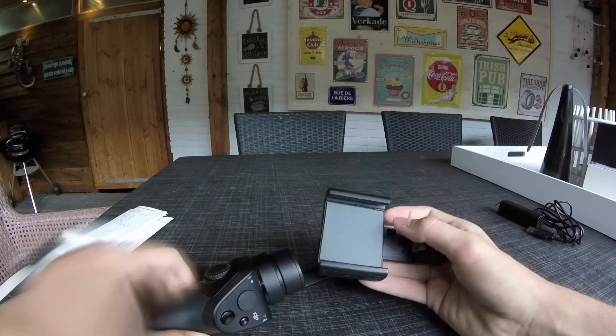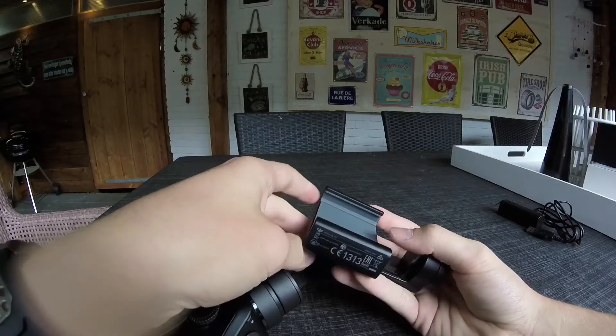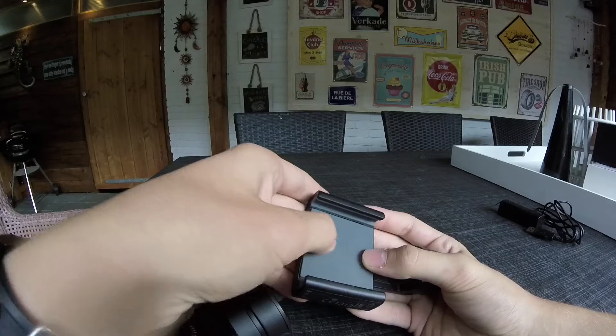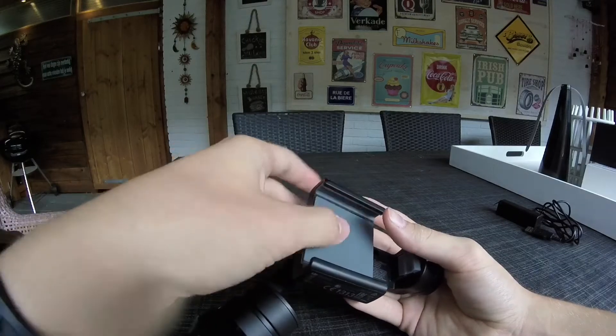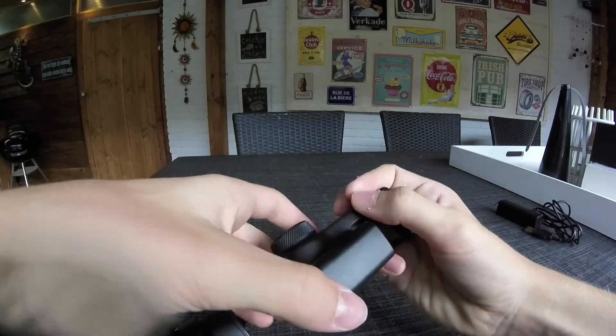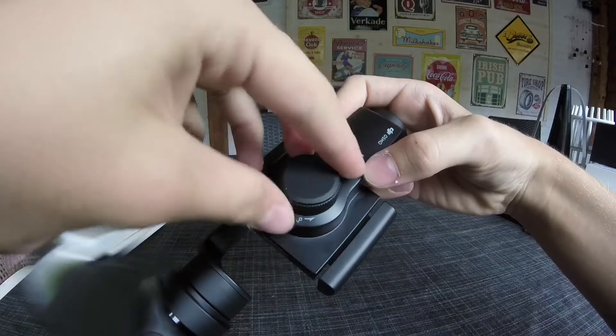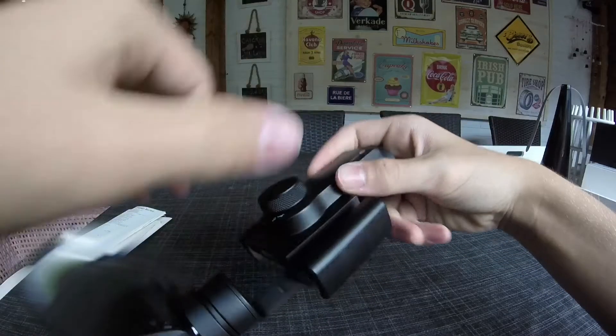Here is where you put your phone, and this area is rubberized so your phone will grip easily, won't fall out, and won't get scratched. On the back there's a knob that says 'lock' and 'unlock' — you just twist it and it opens.